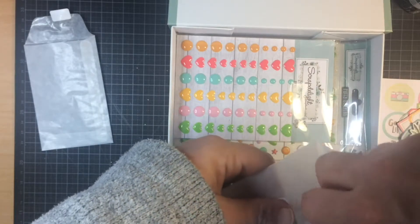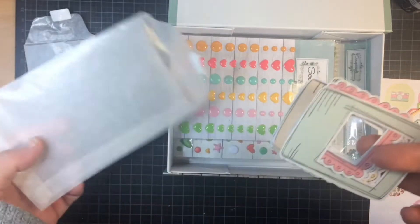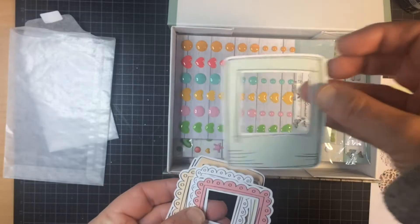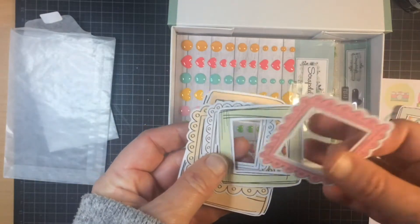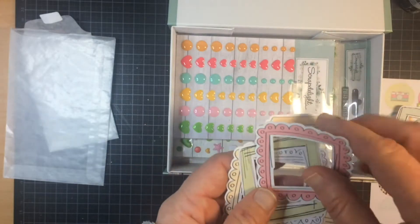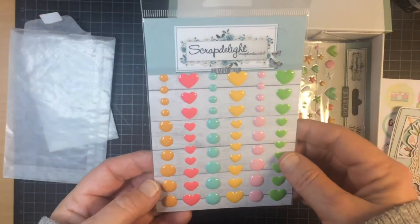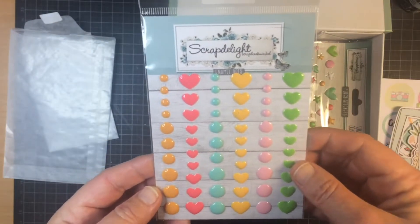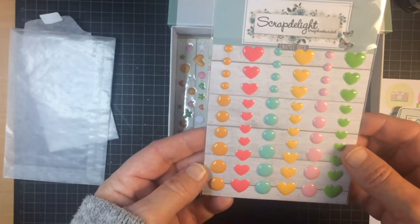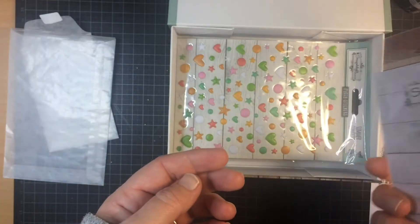I'm going to open this also really carefully. These are going to come in handy. Look at the colors — these are enamel dots and hearts. Pink and teal are my favorite colors.